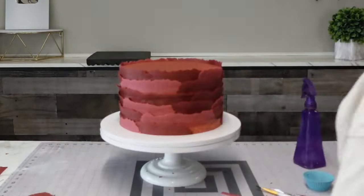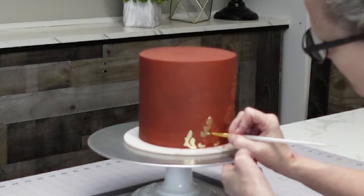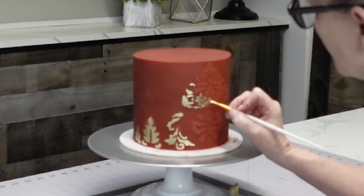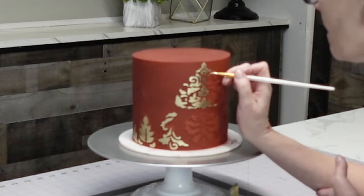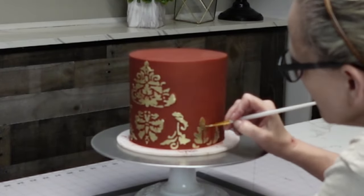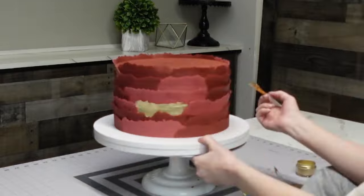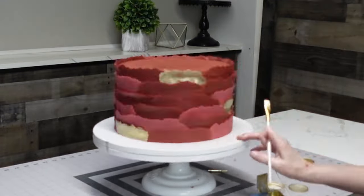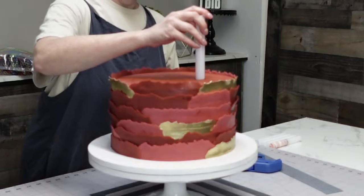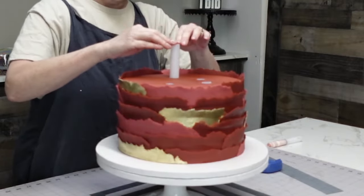I like to work in threes — odd numbers tend to be more visually appealing. So I'll go back and paint a third tone with gold on random pieces of the fondant. This is just gold luster dust mixed with everclear. You can use vodka or lemon extract, or other rejuvenating spirits depending on your country. Once it dries, the everclear evaporates and you're just left with the gold color, so it's perfectly safe to eat.